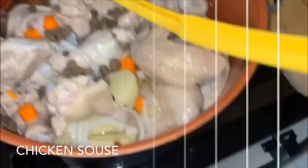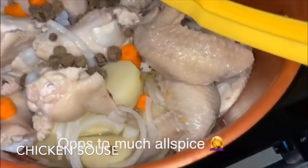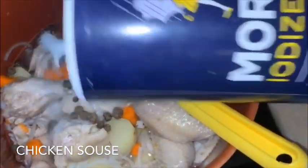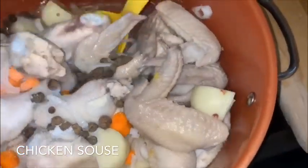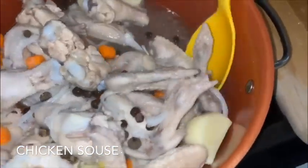I added in the allspice and ended up adding in way too much, but that's okay. After that, this is about two to two-and-a-half tablespoons of salt, but you're going to salt this to taste — not too salty though. Mix this in and make sure everything is incorporated.